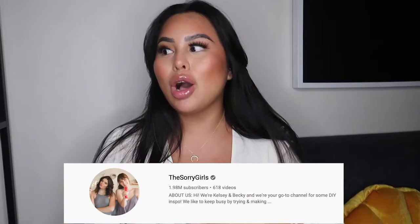Hey guys, so this video is another DIY video inspired by the Story Girls. If you don't know who the Story Girls are, you're missing out. They're amazing DIYers and thrift flippers, known for their dorm room makeovers. They're Canadian, from Toronto. They also have series going on right now that are amazing — like 'Making Home.' Kelsey is actually moving to her new home, and Becky also has her series. I'll link them down below.